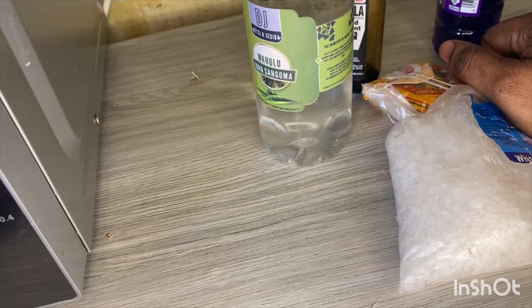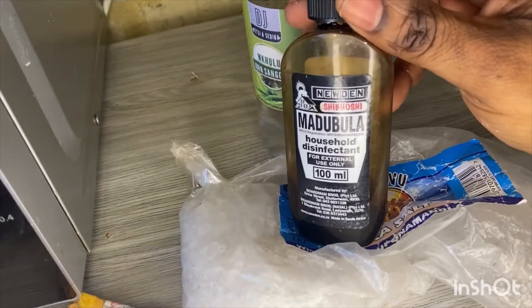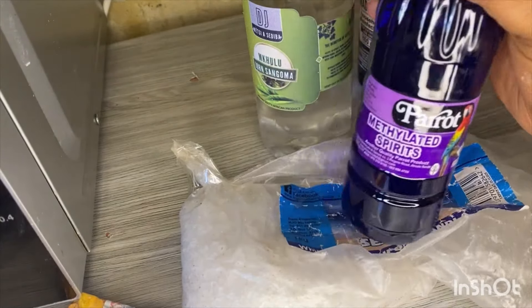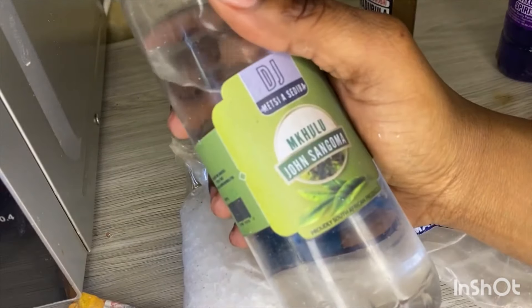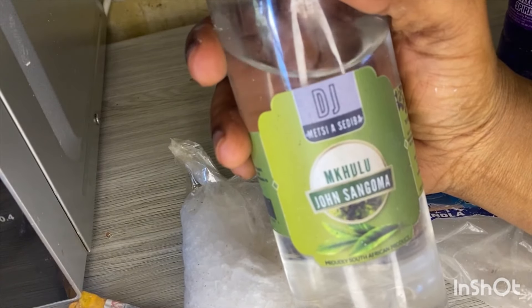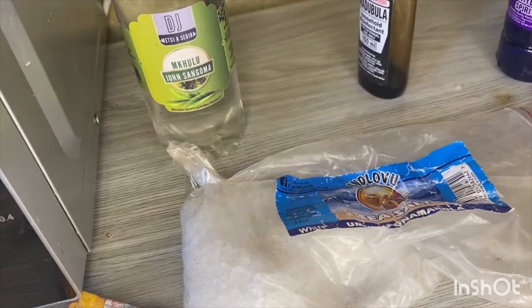The cleansing uses holy ashes, sea salt, madugula household disinfectant, methylated spirit, and this water of ukulu sango john. This water is mediasidiva — you can find it at the river or even at ukulu john sangoma's shop. You can also go and get your own in your nearest river.